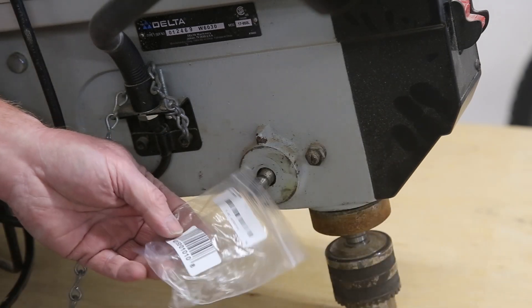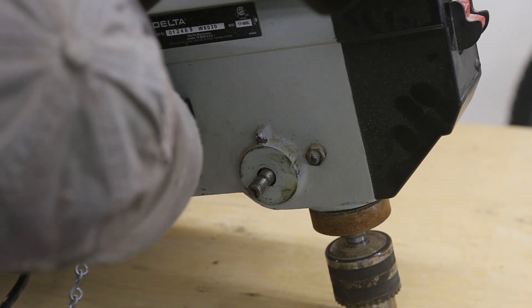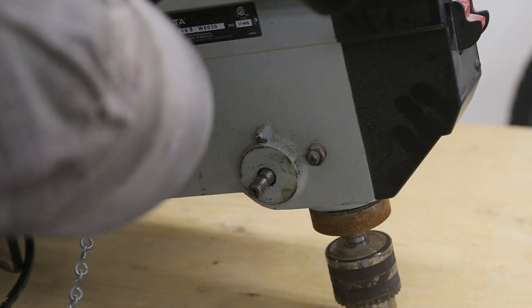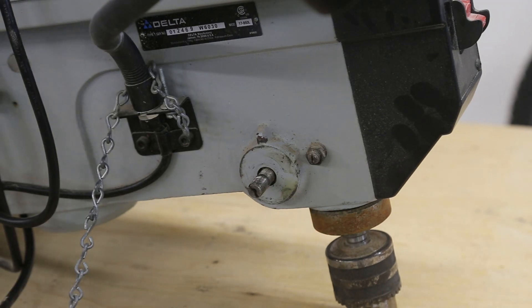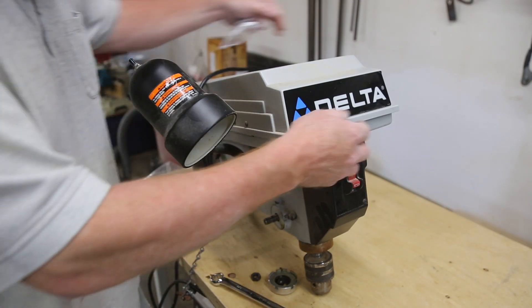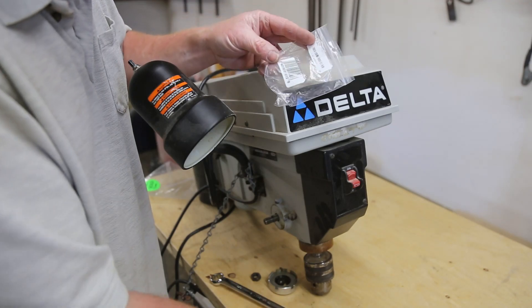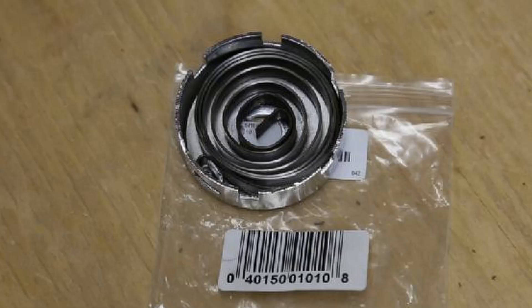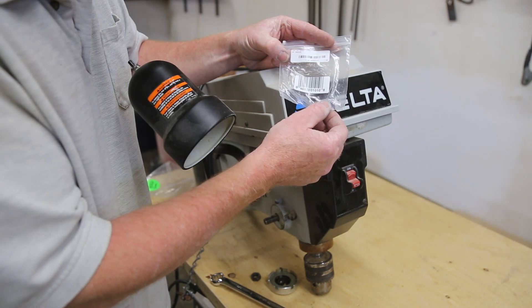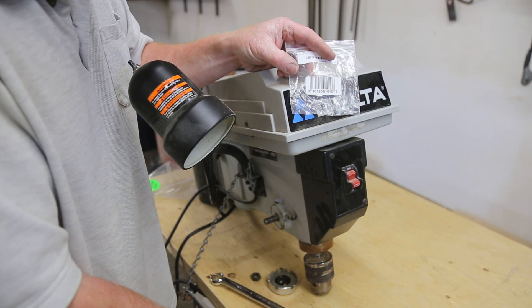I'm going to give you the part number. Before that, the model number for this particular model is 17-950L — so that's the 14 and a half inch Delta. Here's the fix and here's the number: this is a King spring, it is 4-0-1-5-0-0-1-0-1-0, and I just ordered that from my local tool shop. It took a couple of weeks to get them in — sometimes King parts are a little tough to find — but I got them and they work. So if this is an issue, there's your solution.